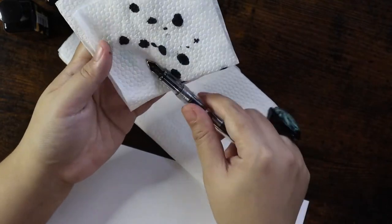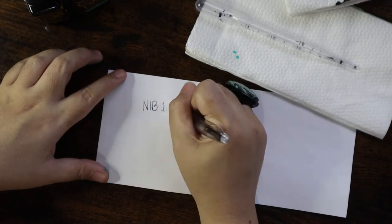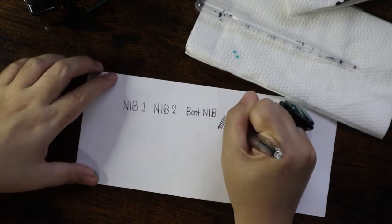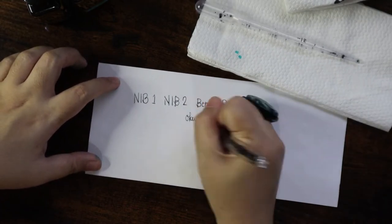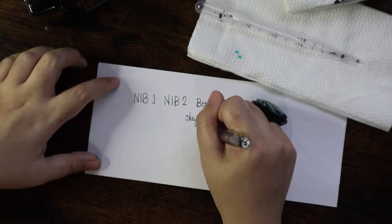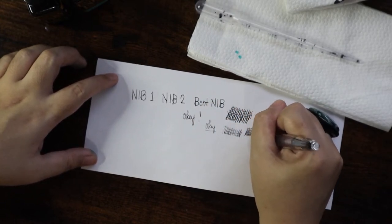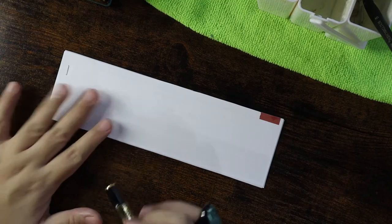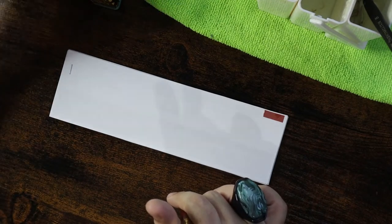Let's clean the mess since fountain pens can be messy. I've noticed with this Jin Hao fountain pen — since it's lightweight — the writing is kind of fun and smooth, unlike the Tonlet. With the bent nib you need more control and more practice on how to use this pen.